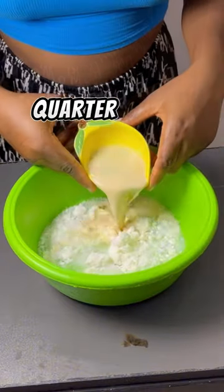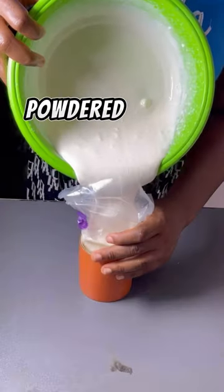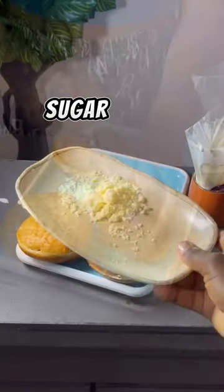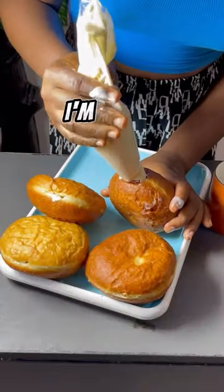For our filling, I use half a cup of whipping cream, a quarter cup of cold water, a quarter cup of evaporated milk, and powdered milk. Feel free to use sugar or condensed milk. Whip that until it forms a soft peak.